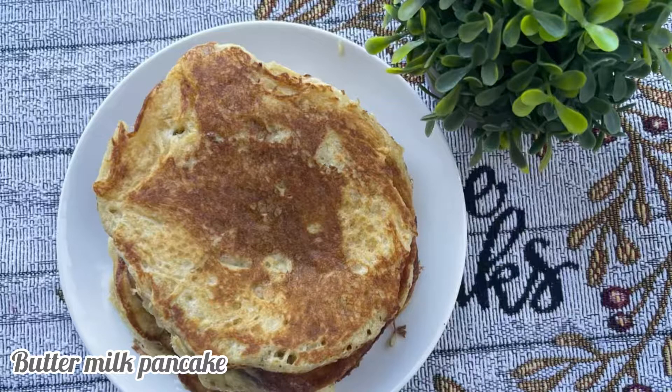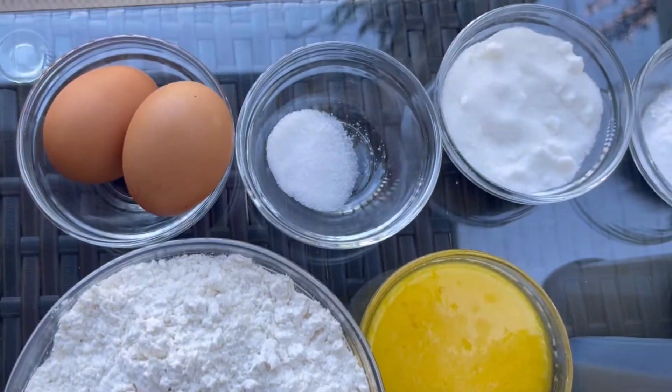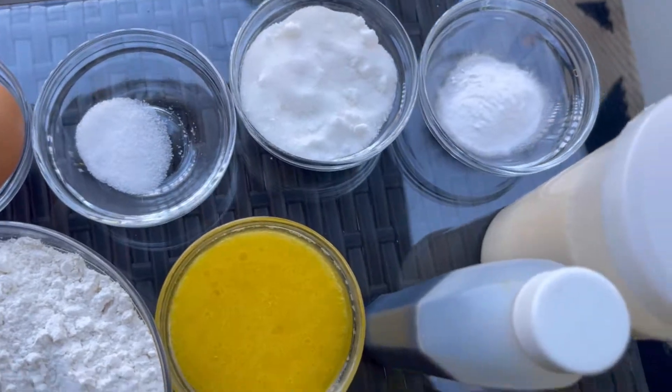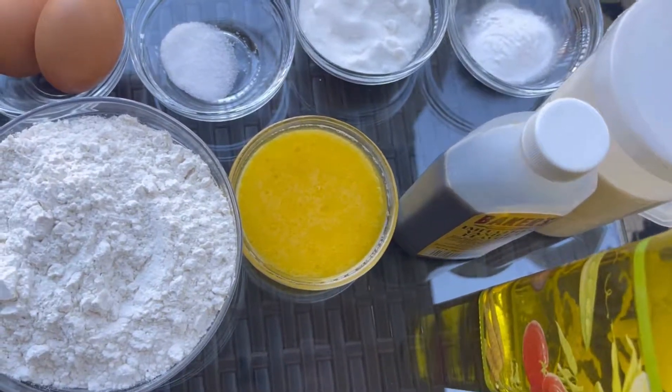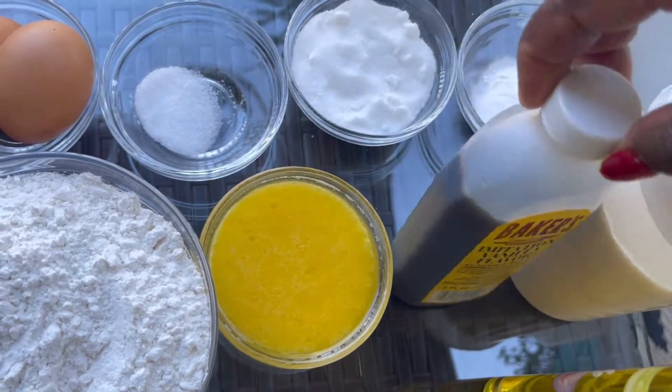Hey family, welcome to Vida's Kitchen. If you're a new subscriber, welcome — I hope everybody is doing great. In today's video we will be making some delicious buttermilk pancakes, so I decided to take you guys along with me.